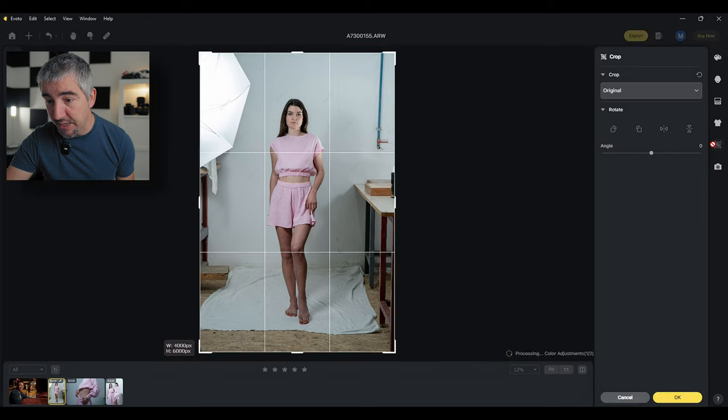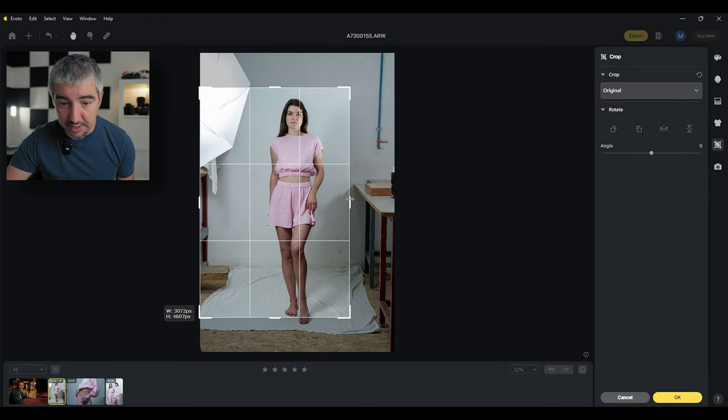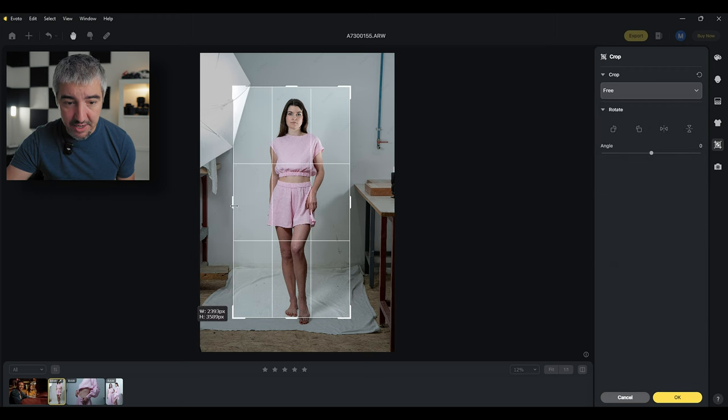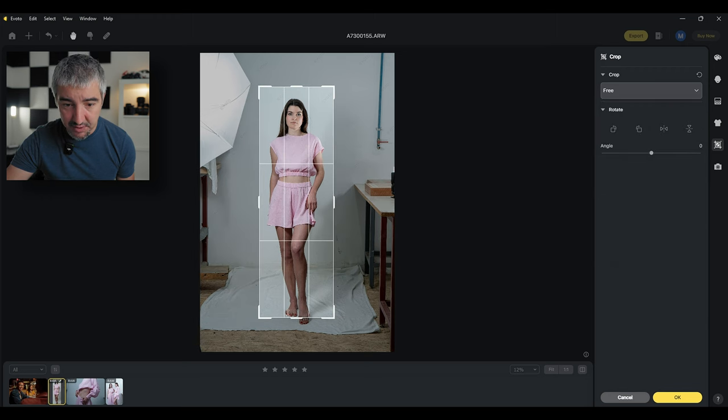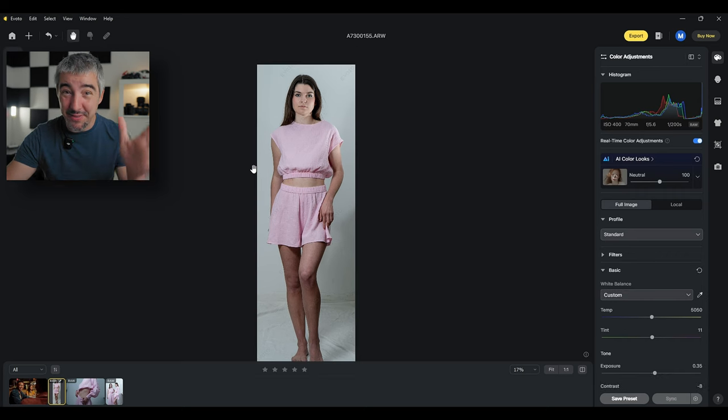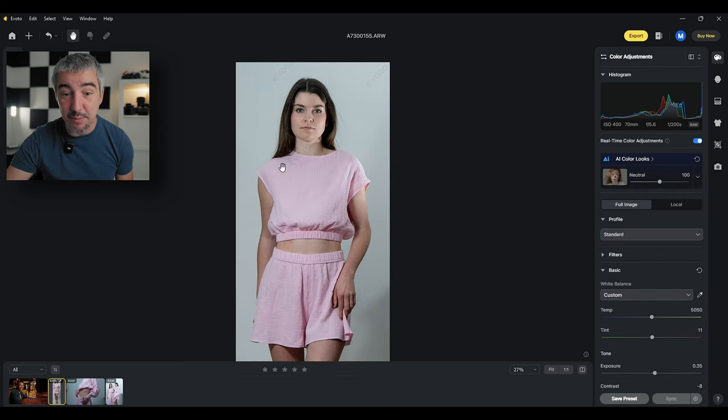Let's start with that, and I'm going to crop the image. Here's the crop tool — I'm going to crop in because we'll just be working with our model and not with the background. I'll make sure I bring in the toes and the top, click OK, and now we have just her in the frame. It's a very narrow image, but as I said it's going to be used on a website.